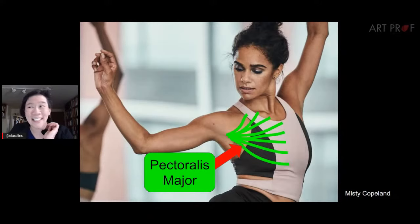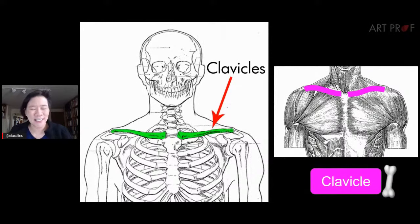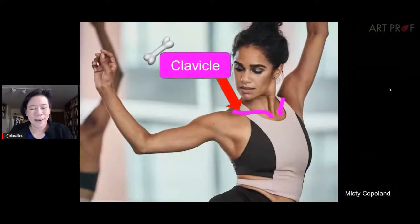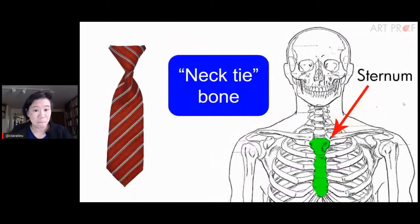People either make breasts too perky, place them coming out of the rib cage, or make them look too hard. The most important thing to know is that they sit on the surface of the pectoralis major. The clavicles are visible here — remember them as bony landmarks — and the sternum goes right down the middle of the front, which I always call the 'necktie bone' because it looks like a necktie, right below the clavicles.